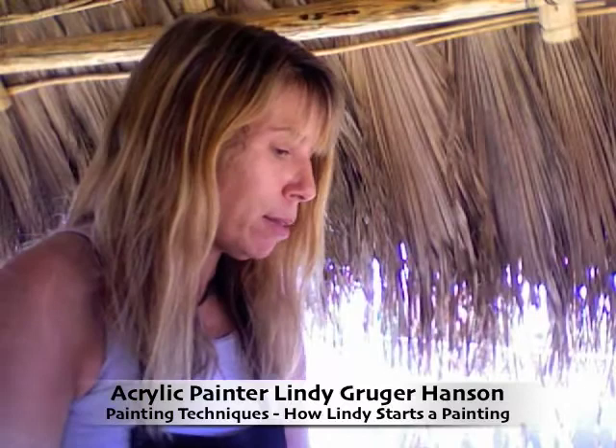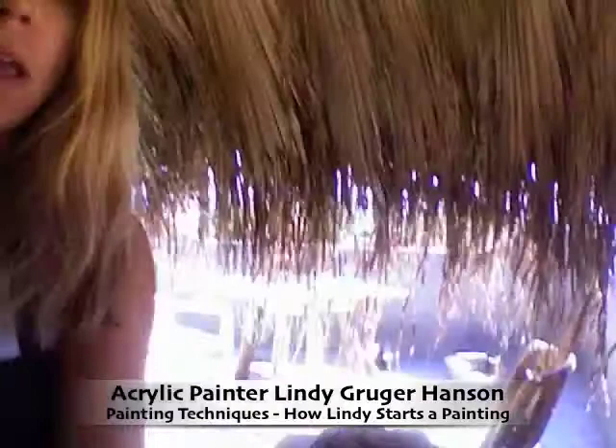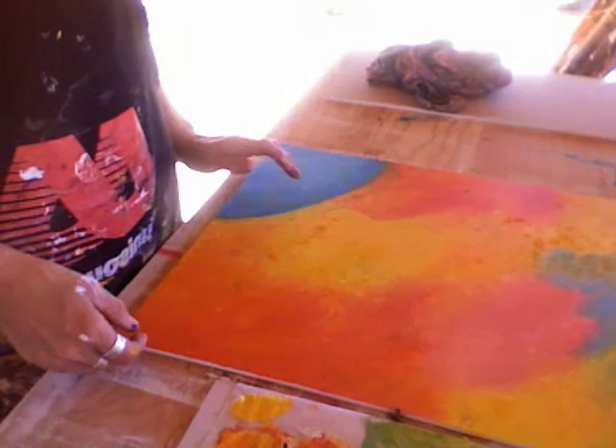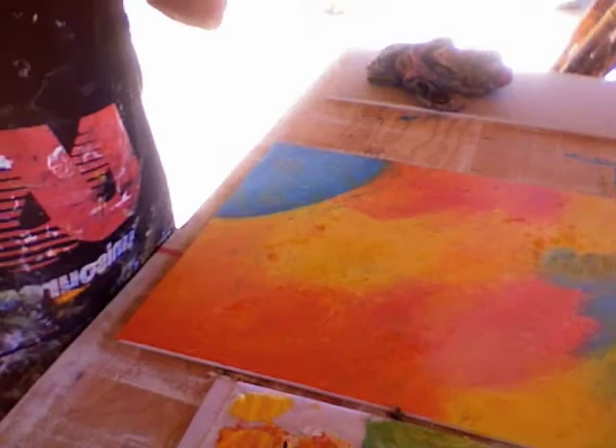And I use either my fingers, or I use a paintbrush, and I spread it all over. And this is one of my lyrical world paintings, so I put the world in the corner. And this is the first layer, so I know it's not going to be the final color.